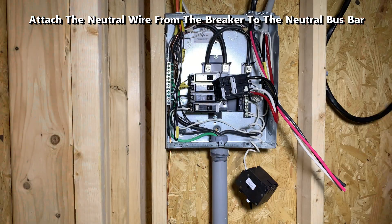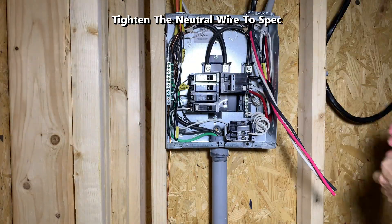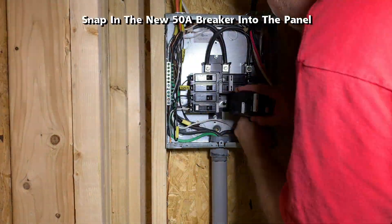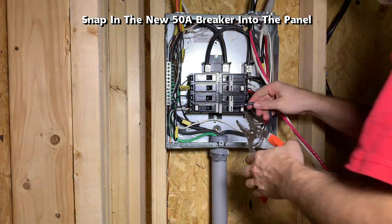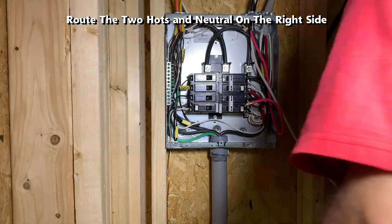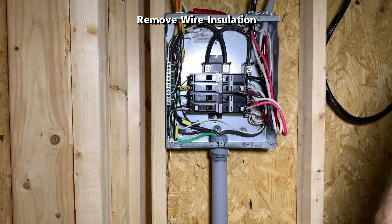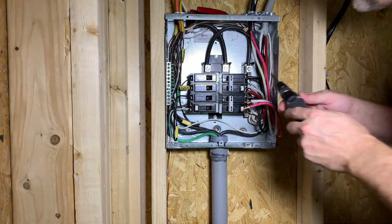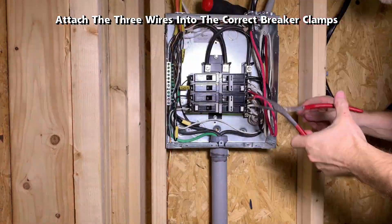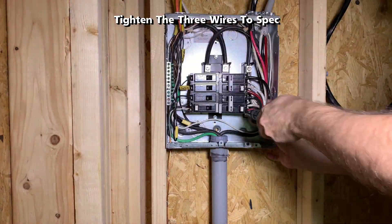Attach the neutral wire from the breaker to the neutral bus bar, then tighten the neutral wire to spec. Snap in the new 50 amp breaker into the panel. Route the two hots and neutral on the right side, remove the wire insulation, and attach the three wires into the correct breaker clamps. Using the torque wrench, tighten the three wires to spec.